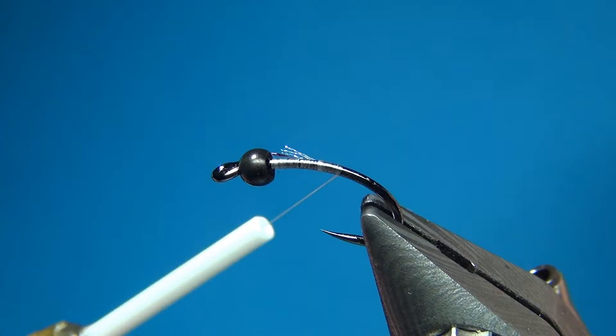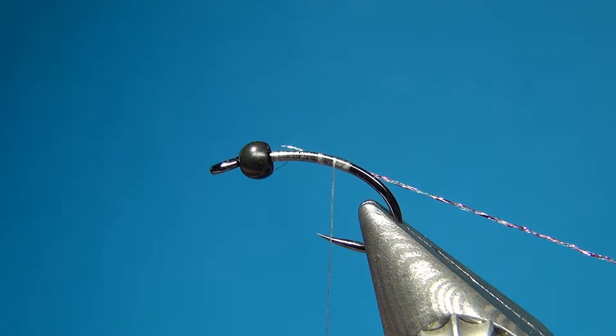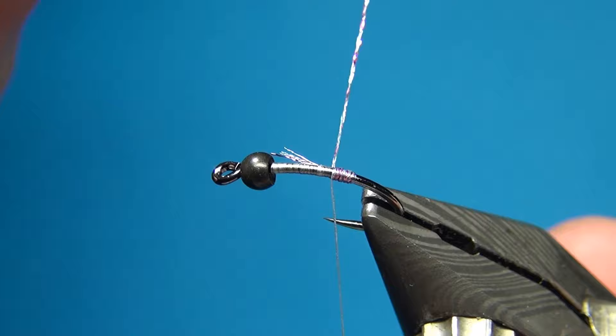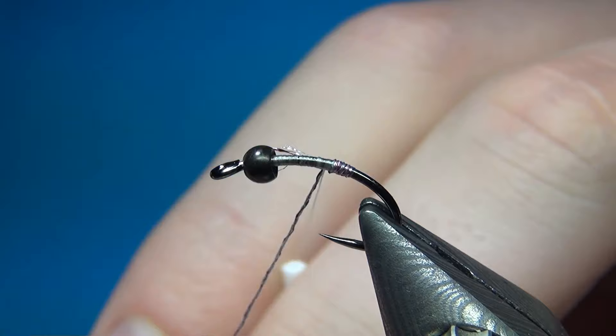You could also just tie in a little piece and then wind it up by hand or with your fingers. I am going to take this down just a little bit down the bend, and then back up again 4-5 turns or so — this is going to be our little hot spot. Then I am going to take this iridescent thread and go up with touching turns. I put a little bit of pressure on it. It is a little bit elastic, but don't pull too much on it. It is a multitude of threads or different tinsels and small iridescent threads mixed together.